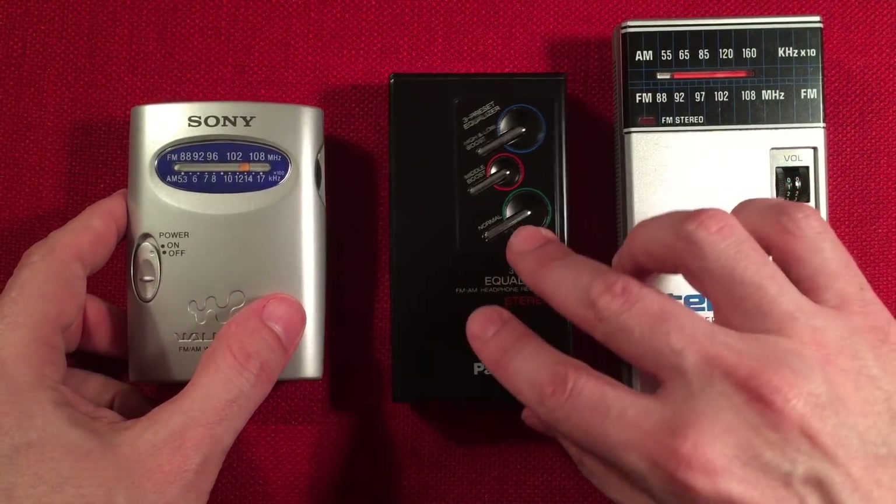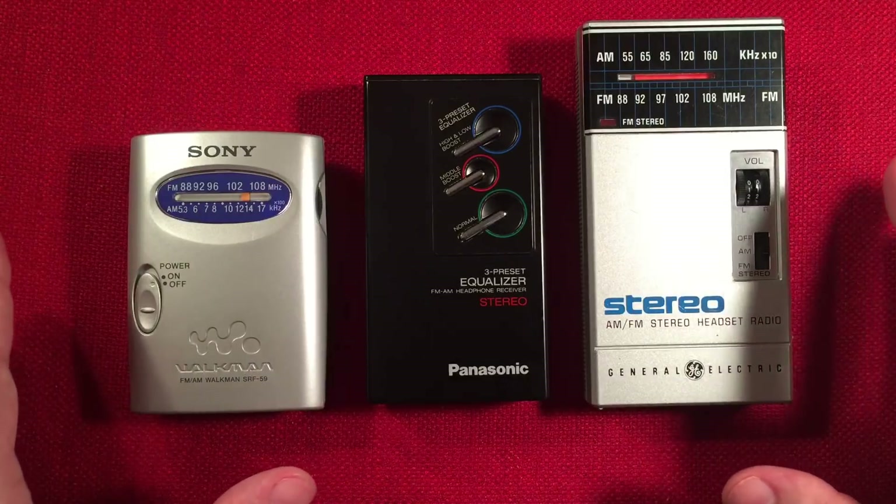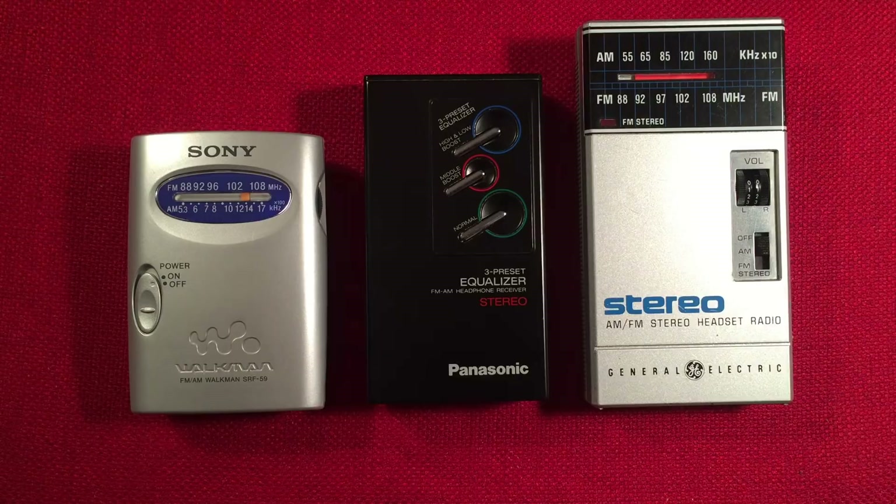So hopefully this gives you a little bit of information about these radios. All good buys under $20. I know they're used and you take a little risk on used radios, but if you buy them with some buyer protection, that's a good thing. That way if you have an issue with the radio you can say it isn't working right and return it. I'm not afraid to do that anymore — you spend the money and you just want a good working radio.